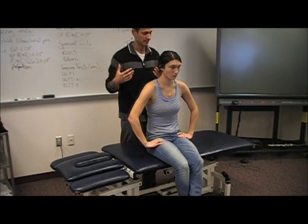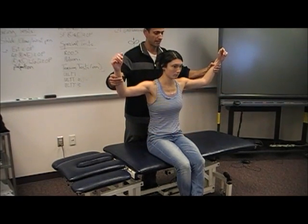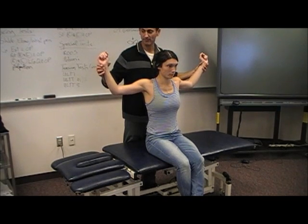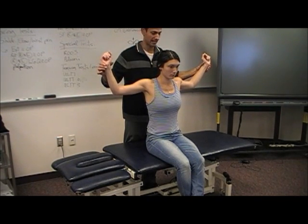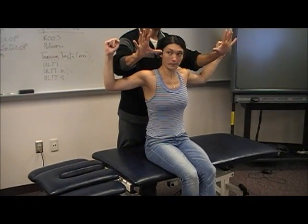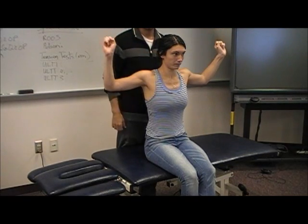So these are special tests. With the ROOS test, we're going to have them in shoulder abduction, external rotation, and put them into extension, elbows at 90 degrees. Now what I want you to do is open and close your hands — just like that, open and close.